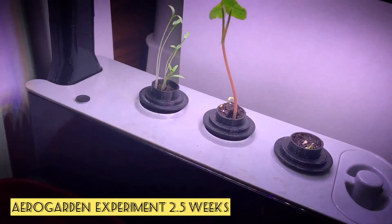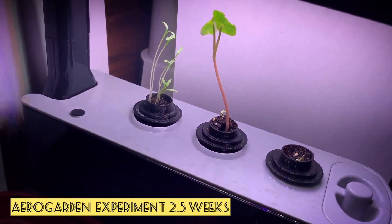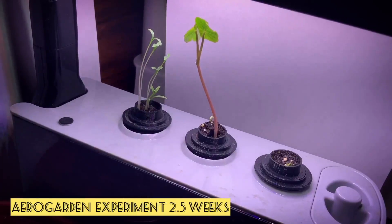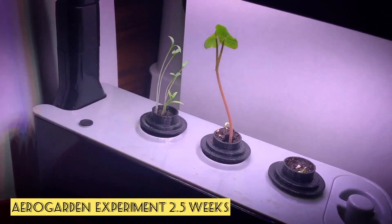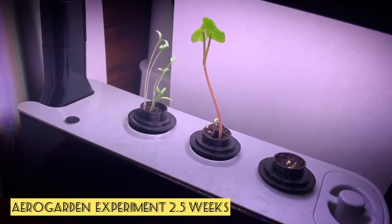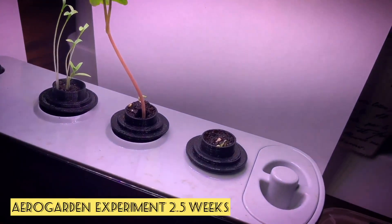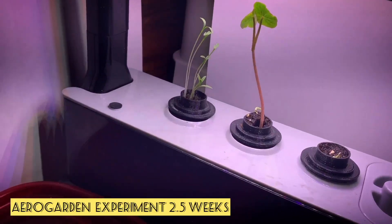Hey, this is the urban window farmer. I just wanted to give an update on my AeroGarden experiment that I'm doing here. So I planted some cilantro, nasturtium seeds, and also a pepper plant in soil in these custom 3D printed pods.